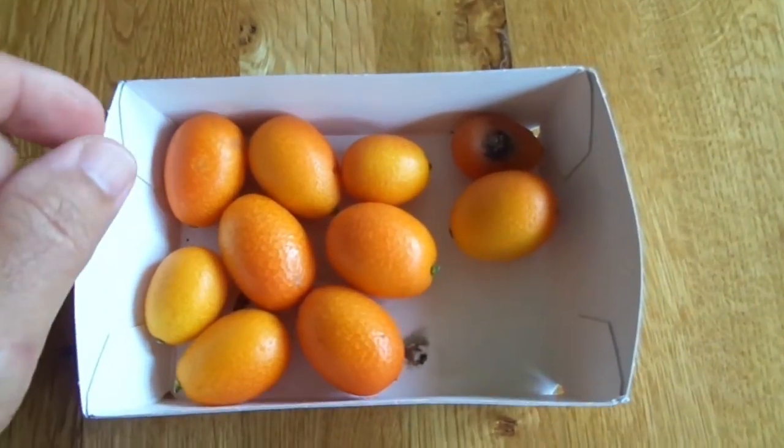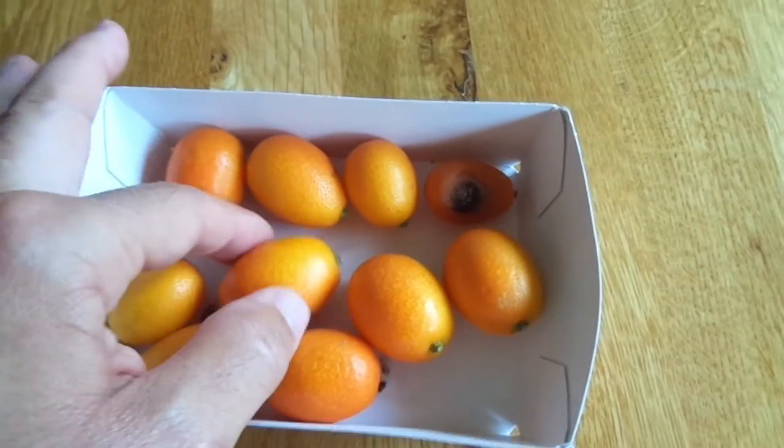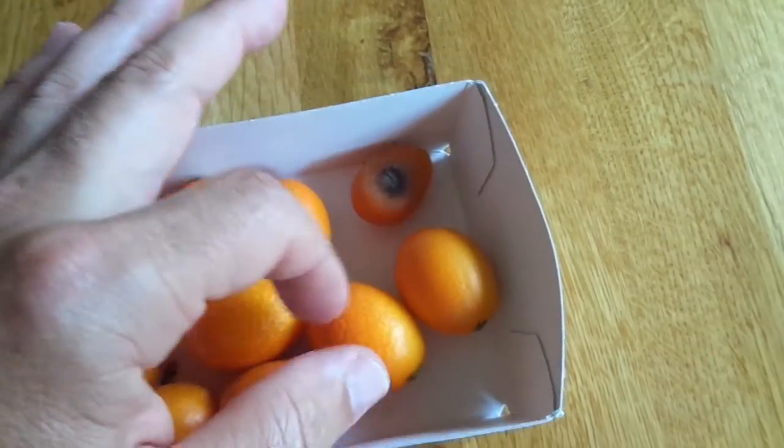Jetzt sind wir wieder zu Hause. Und ja, leider. Eine kann ich schon voll schiessen. So sieht es aus. Die einzige.